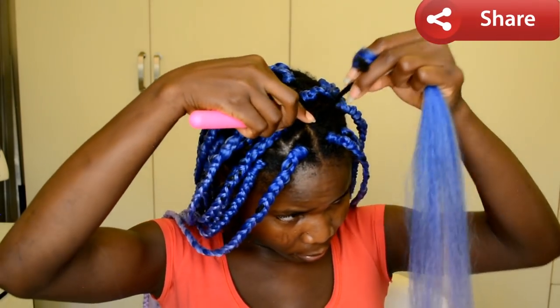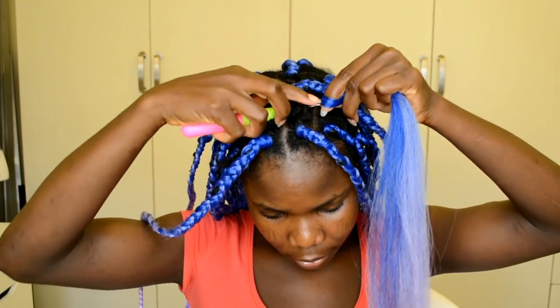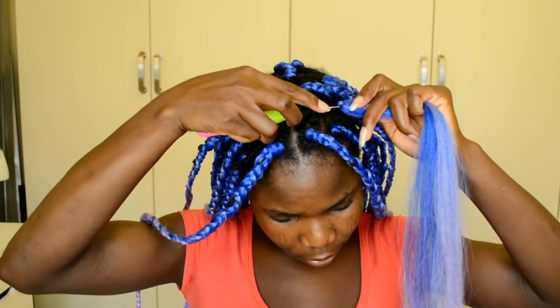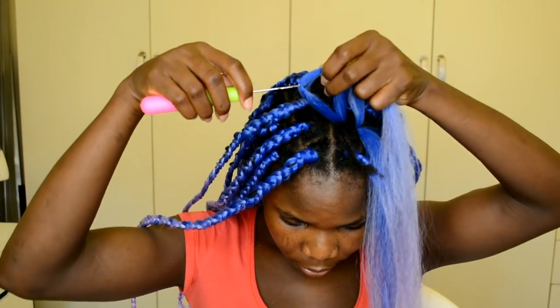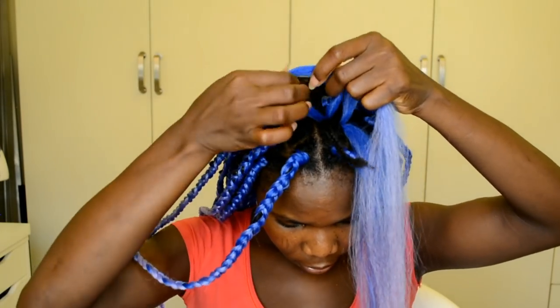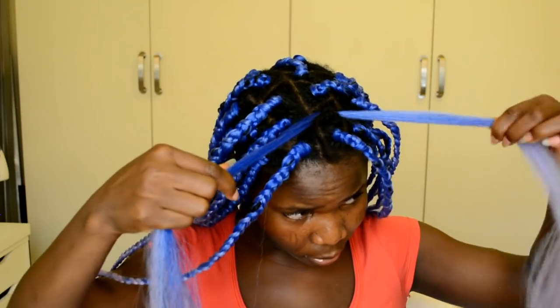This is the last braid, so I'm repeating the same thing: start by splitting the hair into two. Working with the first piece of hair — hook it through the braid, then pull one end of the hair through the braid. Go ahead and adjust the length, making sure it's the same on the bottom.